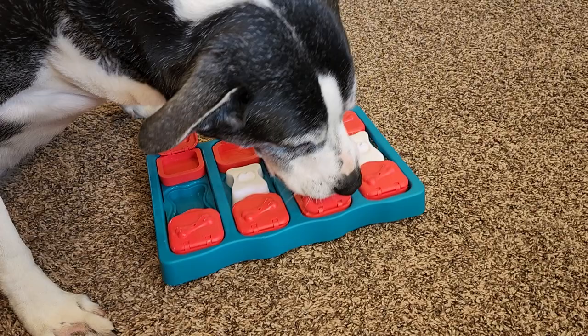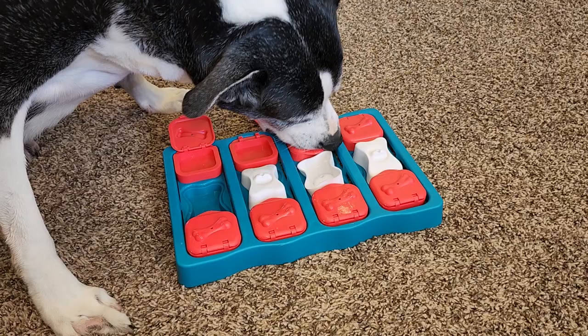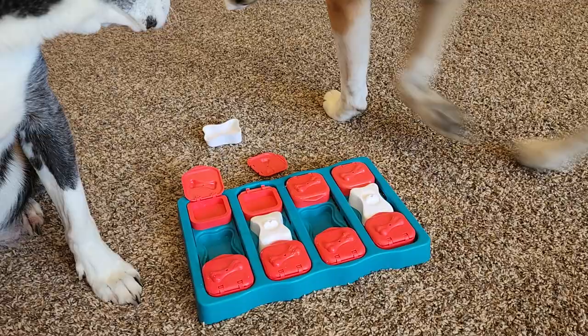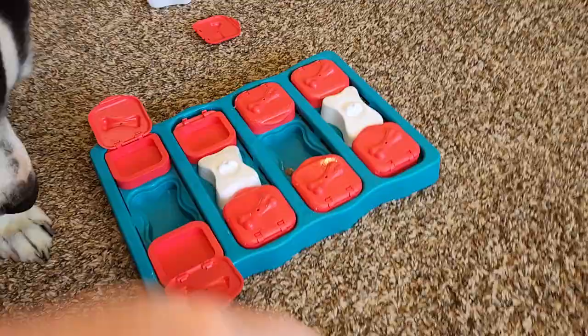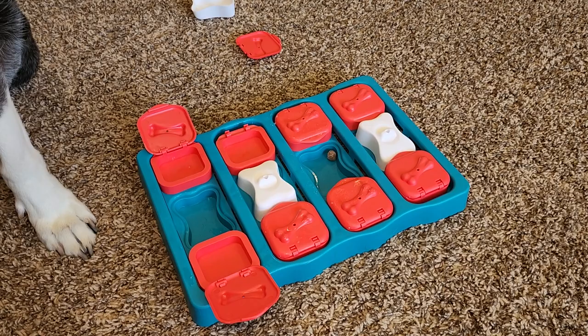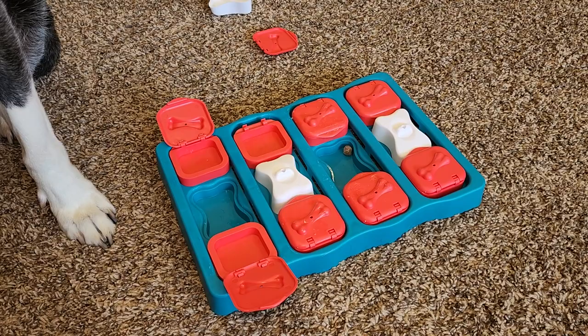She's figuring out the lids — she is a very smart dog. Now Miss Fiona just hasn't quite figured it out yet. She's going to take the bone over there and play with it. The bone is not part of the treat, and she even left the treat in there. This one will take a little more time — it's a bit more challenging. But I think it's going to be a lot of fun, and I'm very glad we purchased it.